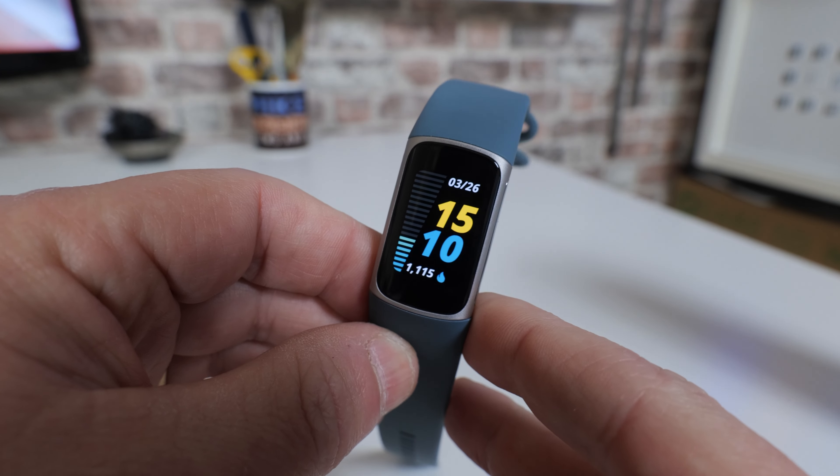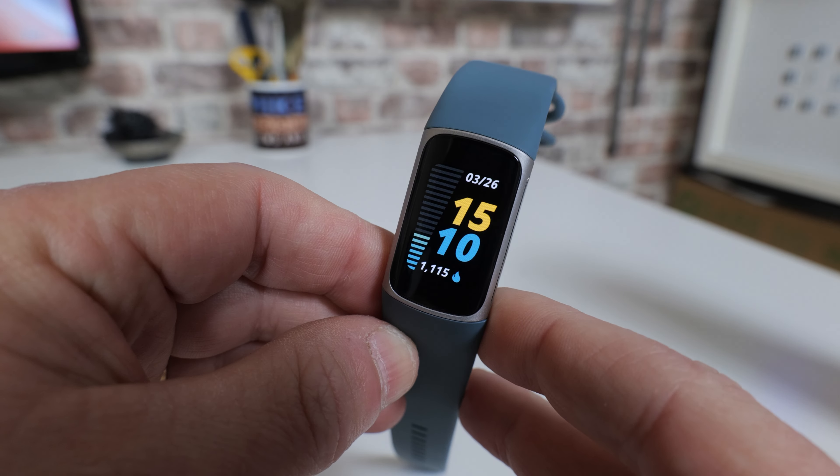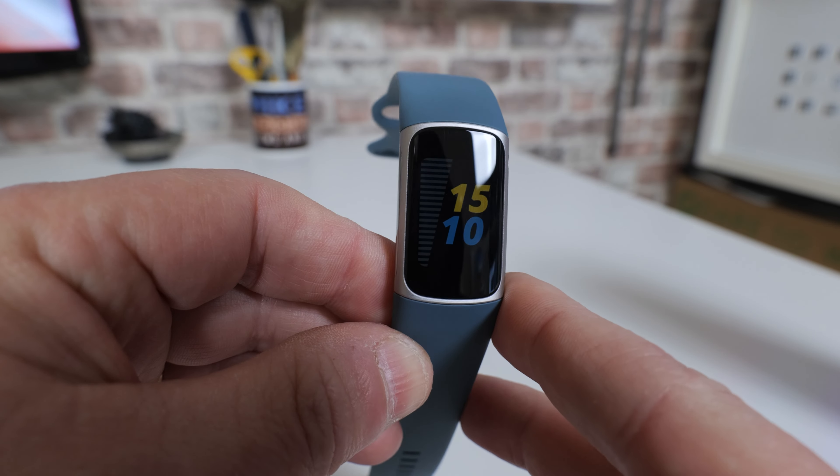Hi, this is Mike from Mike's Unboxing Reviews and How To, and on today's video we're going to show you how to do a full factory reset on your Fitbit Charge 5. Keep watching to find out more.